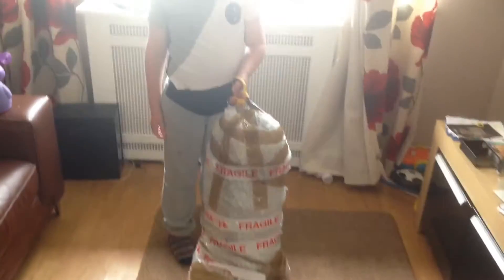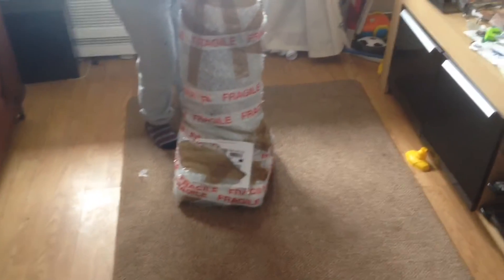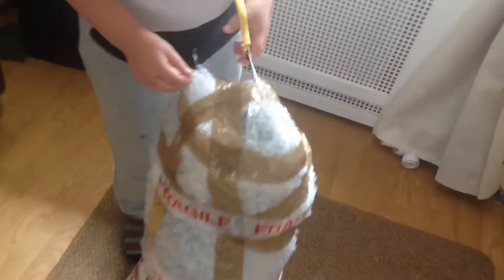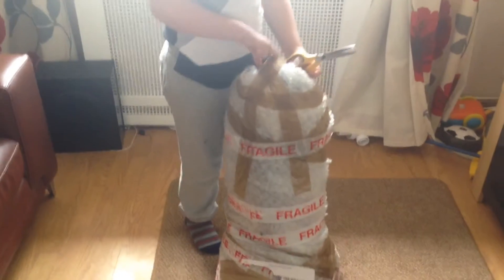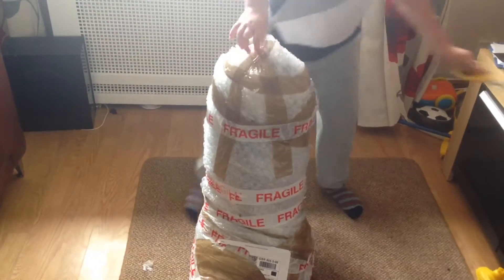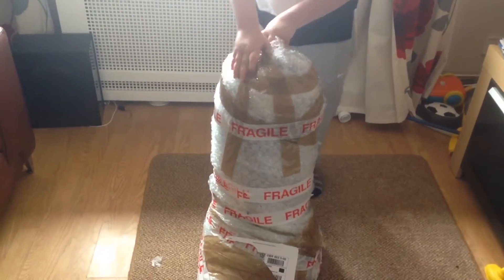Hello YouTube, this is Daddy and Carl again today. We have another large package come through the door - it just looks like a giant boot box. We're going to unpackage this one and it's very, very well wrapped.